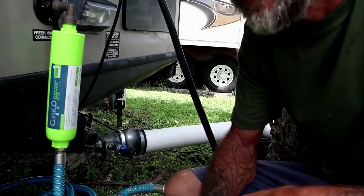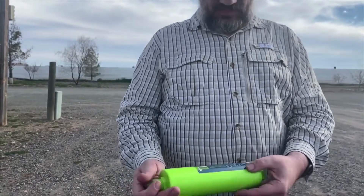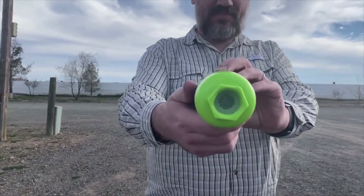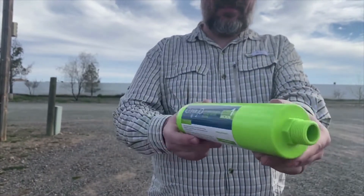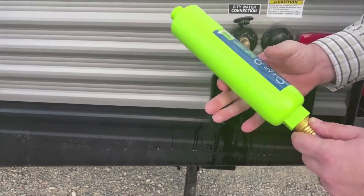Featuring a top quality solid carbon block filter that is capable of filtering down to 1 micron, the Clear 2.0 filter has been independently tested to reduce harmful chemicals like chlorine, sulfur, lead, and VOCs to help improve the taste and smell of your drinking water.